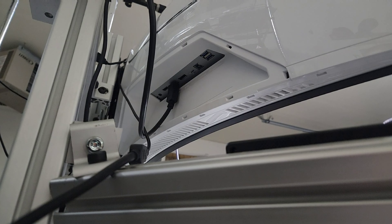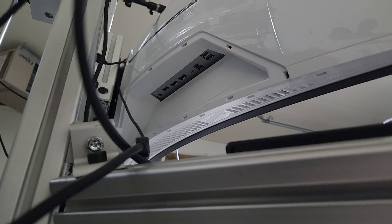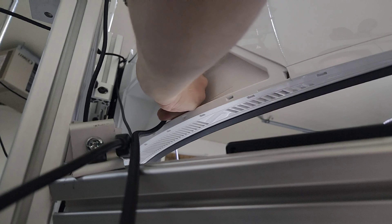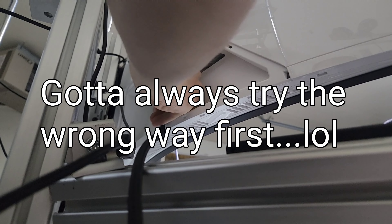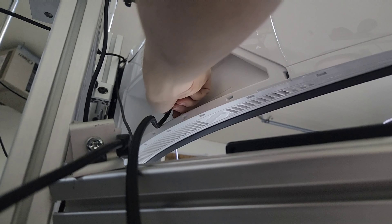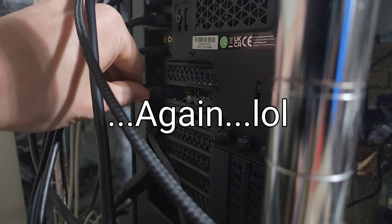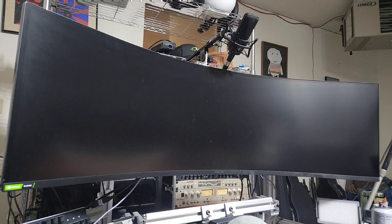You're looking at the back of my Samsung G9 monitor. Let's go ahead and unplug this DisplayPort cable and see what kind of connection we can expect. It slid in there nice, and we'll plug it into the GPU — again, nice connection, nice and solid. Let's go ahead and turn her on.